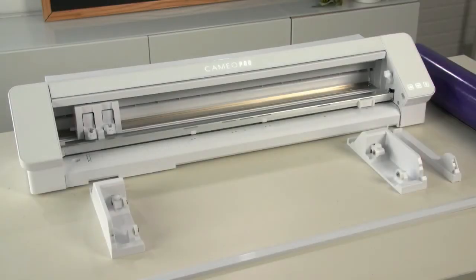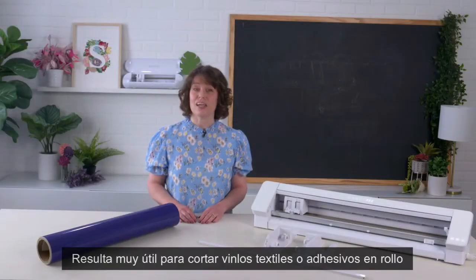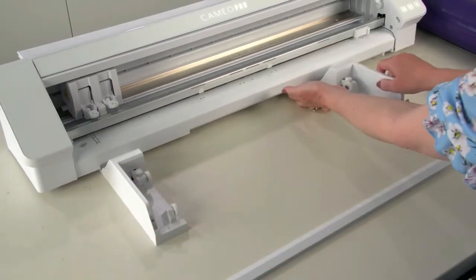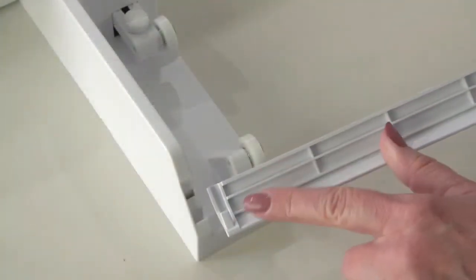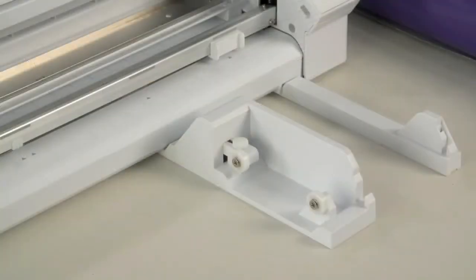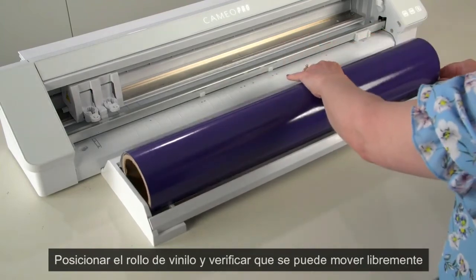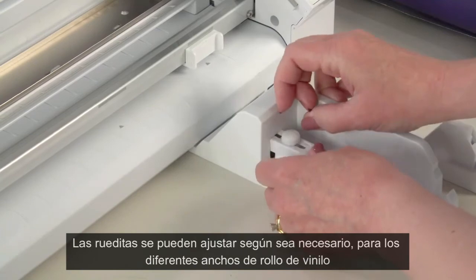The Cameo 4 Pro includes a separate roll feeder that can be assembled for use when cutting rolled materials, such as vinyl and heat transfer. To use the roll feeder, make sure you have ample flat desktop space in front of the machine. Gather the roll feeder parts. Insert the left and right roll feeder pieces as well as the right end piece under the Cameo 4 Pro machine, then insert the long piece in front to connect everything together. Adjust the middle piece to match the size of your roll, anywhere from 9 inches to 24 inches wide. Place your roll into the roll feeder, making sure it rests on the roll feeder wheels with edges comfortably gripped by both sides of the roll holders. Adjust the roll feeder wheels to accommodate the thickness of your roll if necessary.